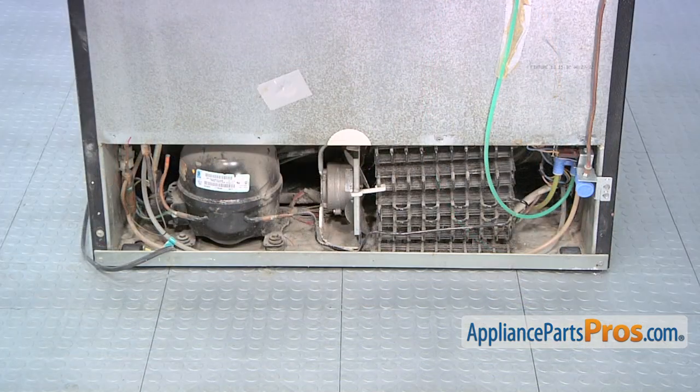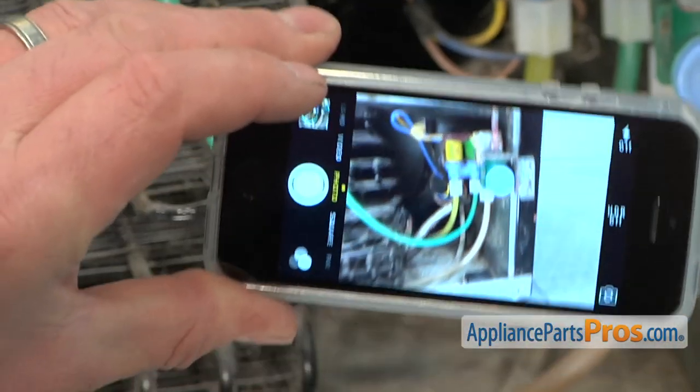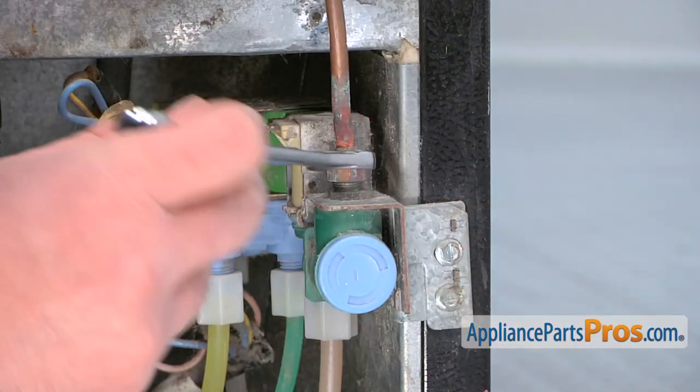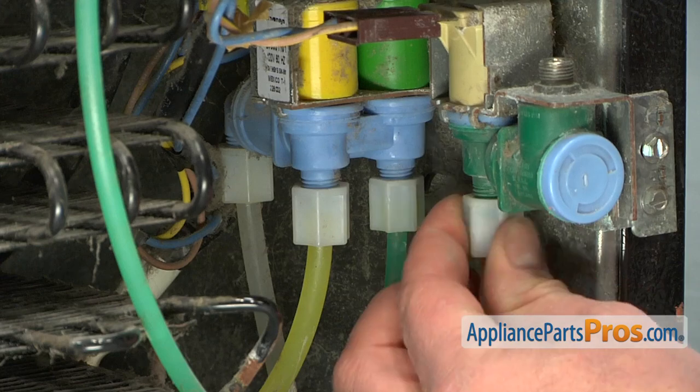The water valve is located at the lower right corner of the refrigerator. Note the location of the water lines or use a cell phone to take a picture. Use a half inch wrench to loosen and remove the water inlet line, then unscrew the four different water lines.